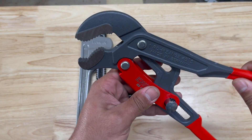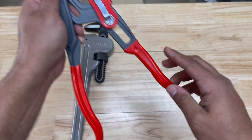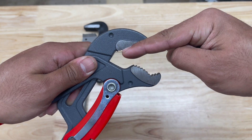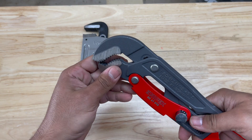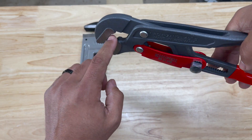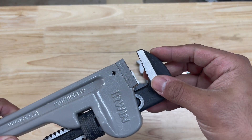A couple quick notes before we get into demonstrating how these work. On a pipe wrench, the teeth face opposite directions - the upper jaw teeth curve inward and the lower jaw teeth curve outward. This helps you get a good grip: when pushing down, one set of teeth grabs and pulls back while the other set pushes forward. That's why you typically see that design on pipe wrenches.